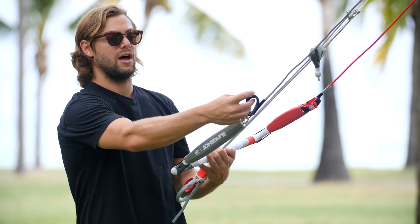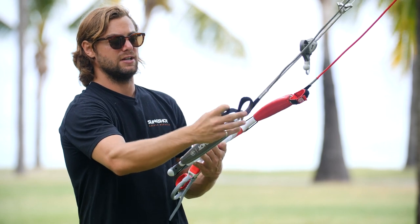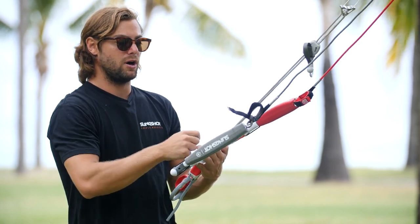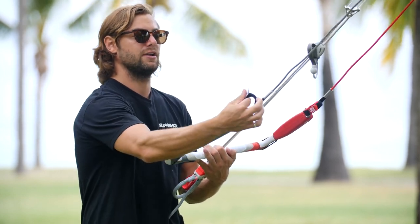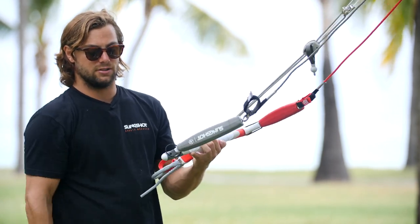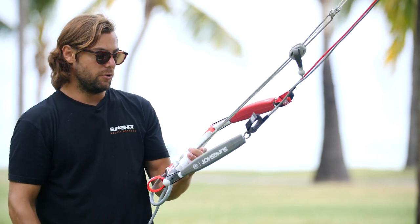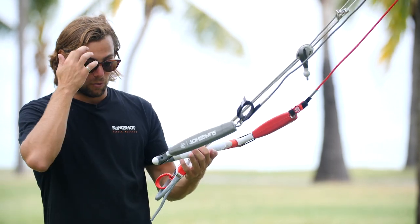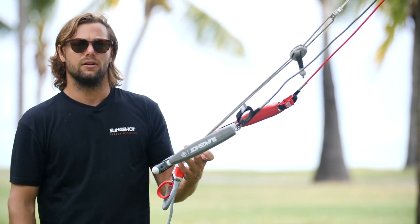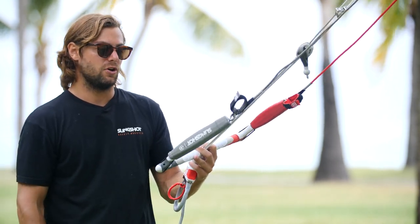On the oh shit handle we actually have a line lock — just a simple piece of velcro. When you're done rolling up your bar you can finish your lines in there and just lock it down. We also have bungees on the end of the bar, which is super nice to keep everything organized. There's nothing more annoying than finishing a session and going back out for another one with your lines all over the place, all tied in knots.